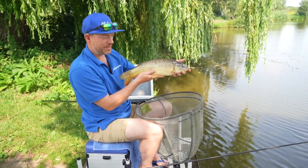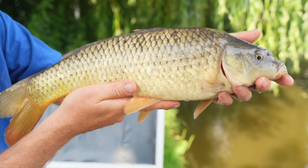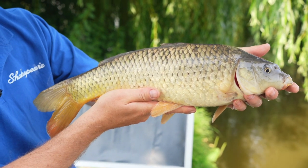That's what we want — a few of them smattered in between a load of tench, ide, and F1s and you're going to build yourself up a pretty nice weight pretty sharpish.